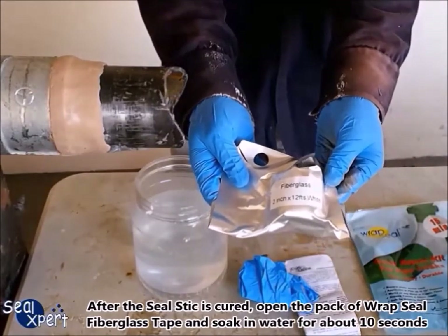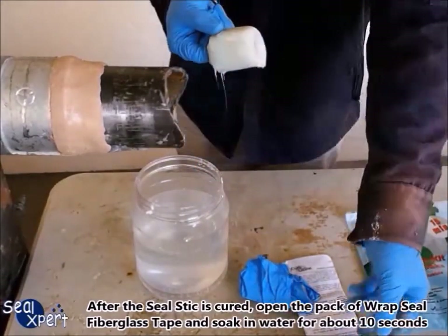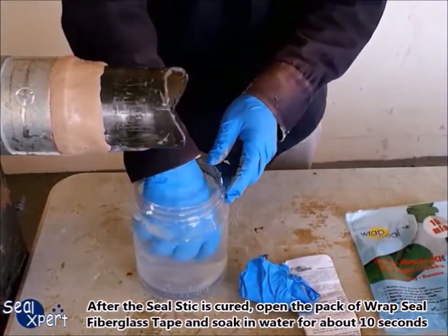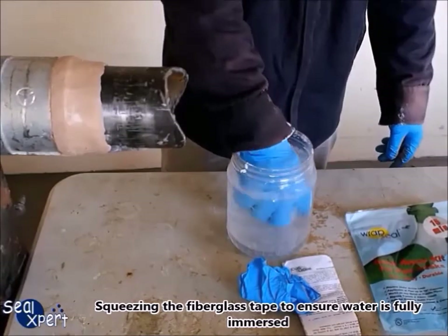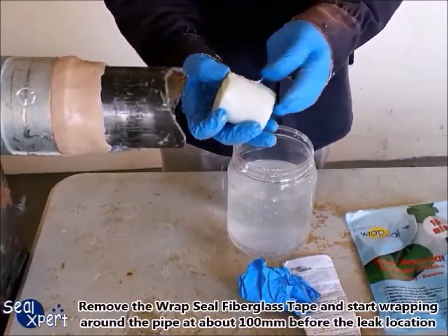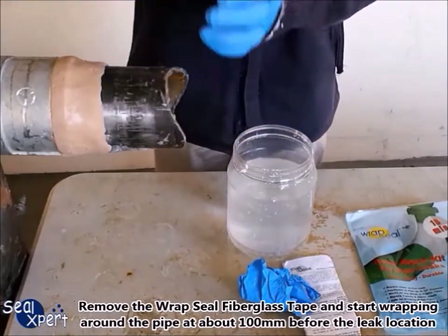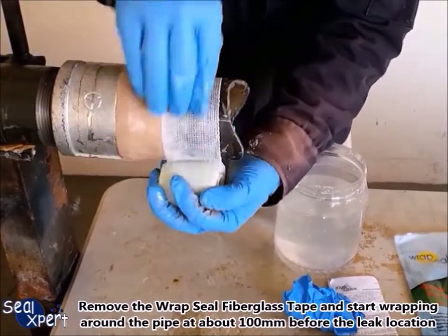After the seal stick is cured, open the pack of Wrap Seal fiberglass tape and soak in water for about 10 seconds. Squeeze the fiberglass tape to ensure water is fully immersed. Remove the Wrap Seal fiberglass tape and start wrapping around the pipe at about 100 millimeters before the leak location.